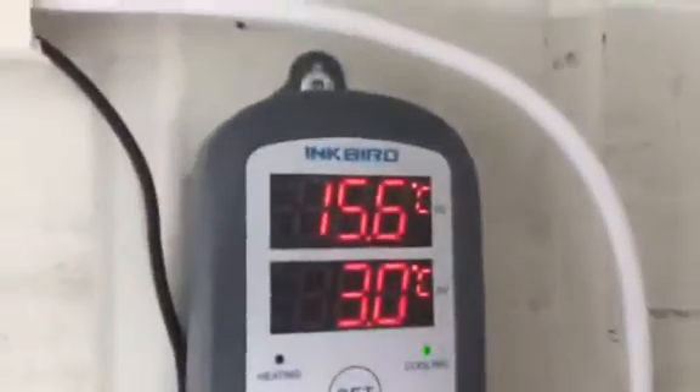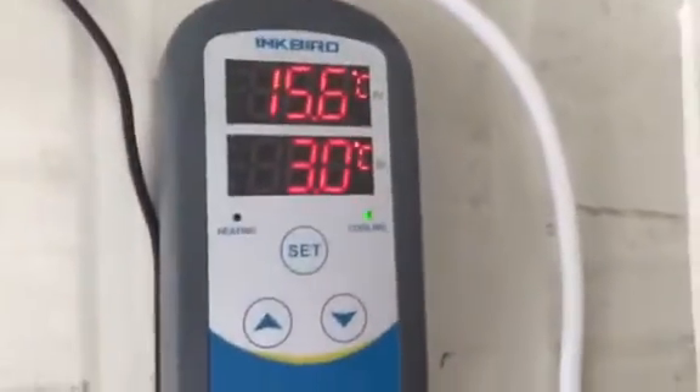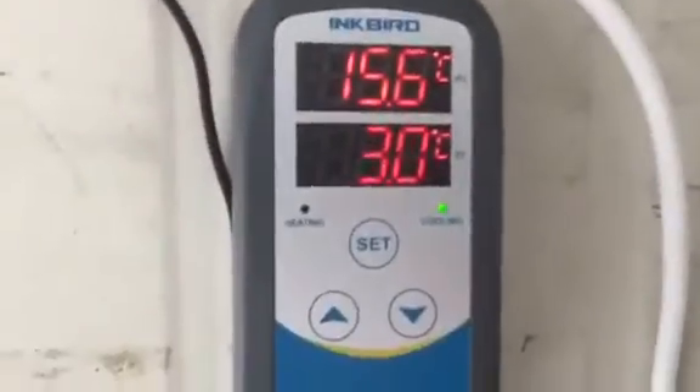We're working — we have 15.6 degrees at the sensor. At the other end we have a 3-degree cooling temperature. We have everything plugged into an RCD, we have our warmer for the temperature sinker, and the unit is running.